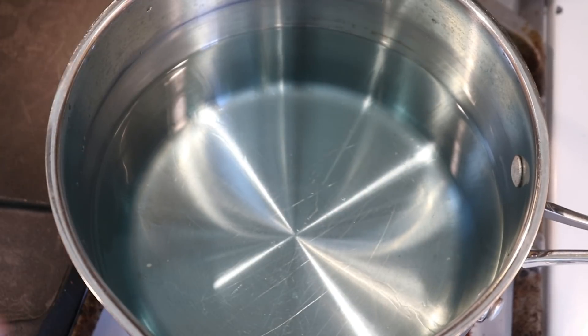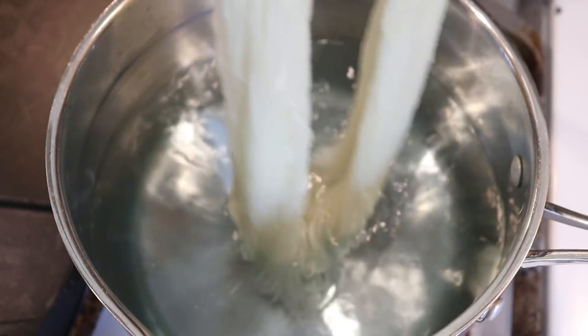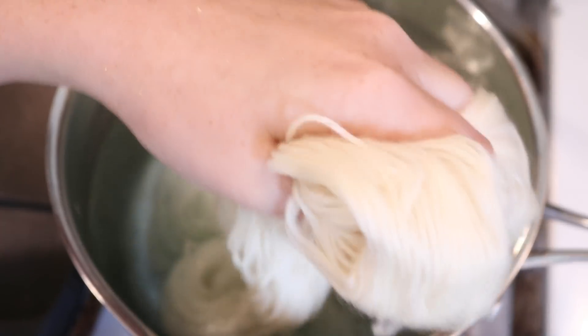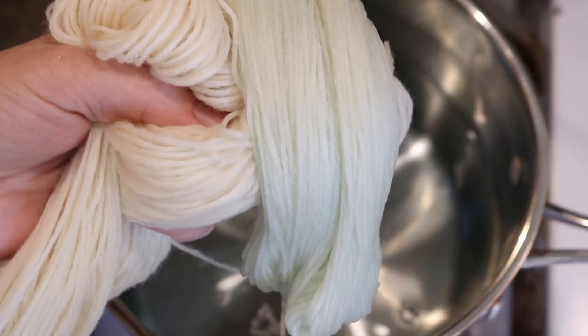In my dye pot, which still has a faint blue tinge, we started with about 10 cups of water and maybe 5 tablespoons of white vinegar. So it is pretty acidic, even though the total volume has been reduced. I am adding some Swish DK — this is 100% Superwash Merino — and you're dipping it into that faint amount of blue, and we got the barest amount of color on here.